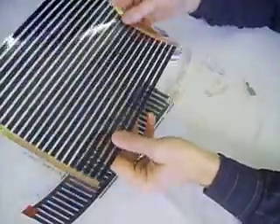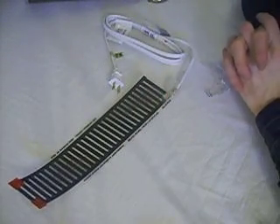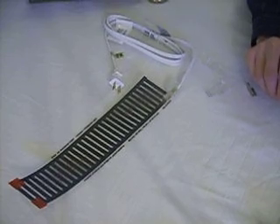And that is part one. In part two, I will show you the dimmer and the mounting.